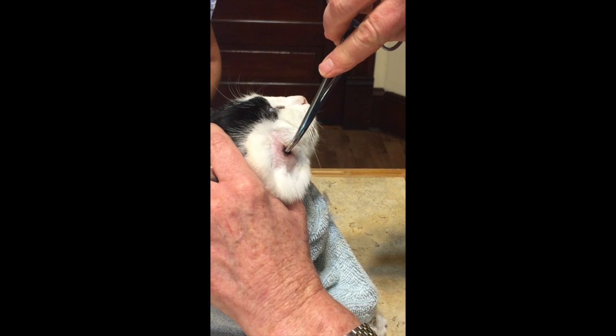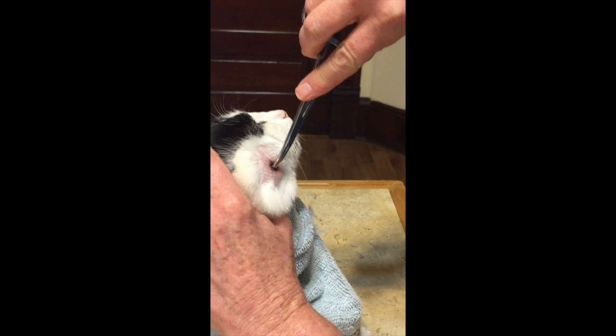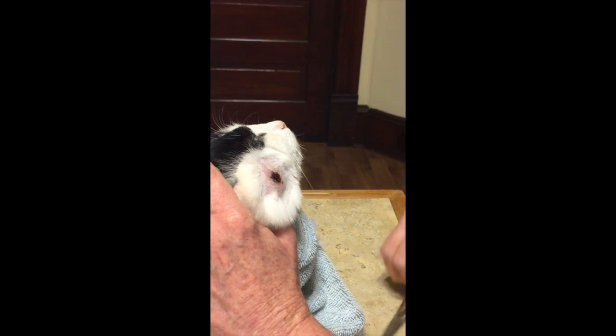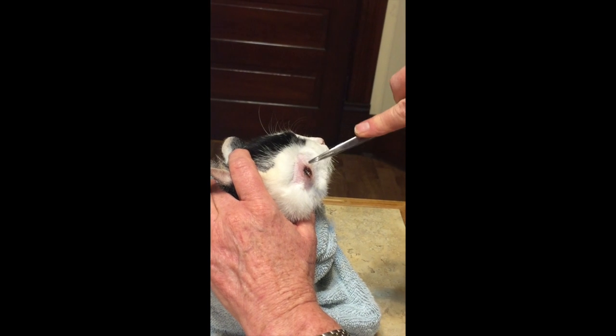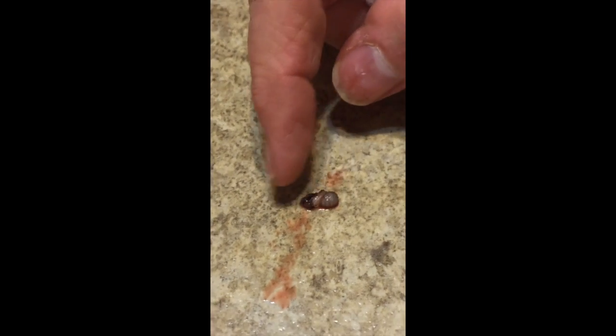Did you see how big those worms were? Will they come out on their own? That's a very good question — I think they will. Oh, you got it! Oh, I tore it. Darn it. There it is. It's bigger than I thought it was. Wow, man, that would have made a trophy had I not torn the thing.